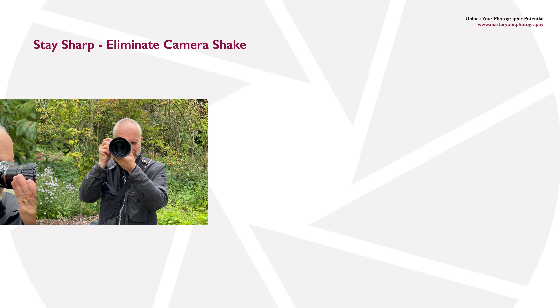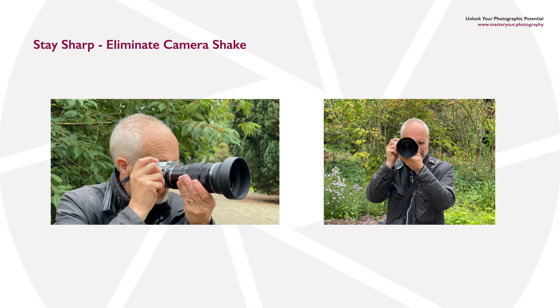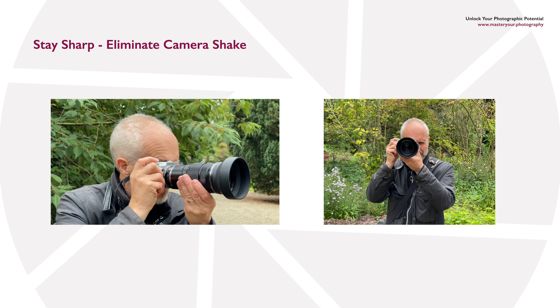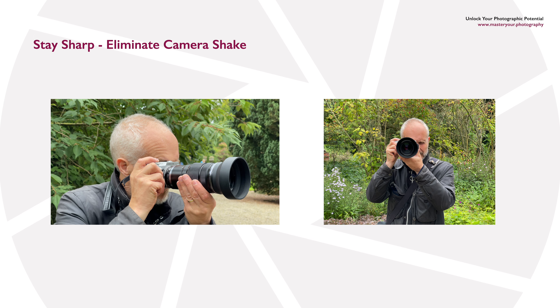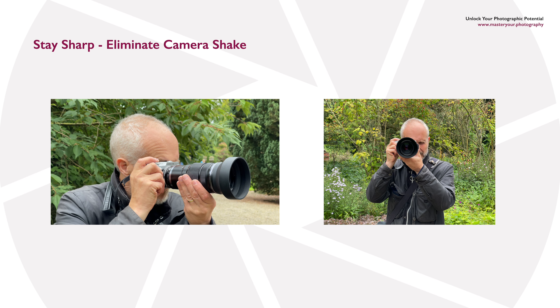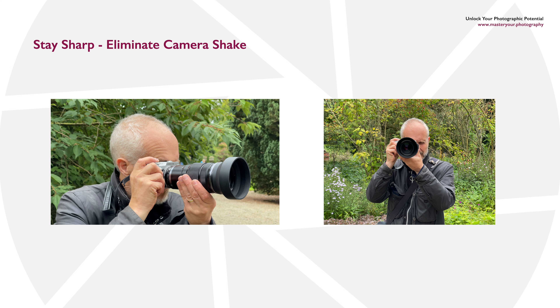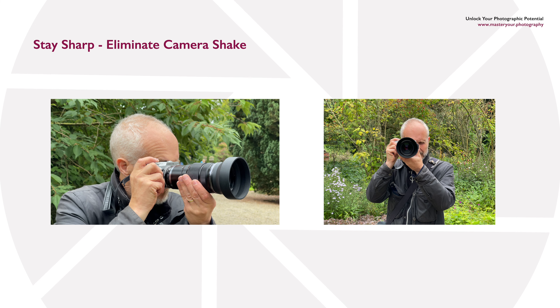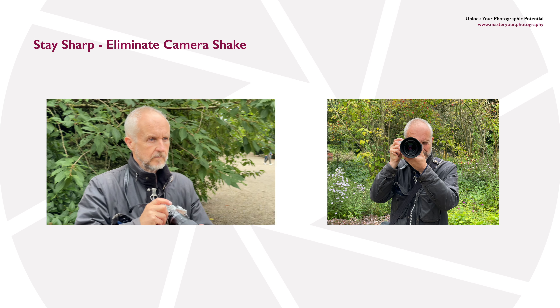If you're hand-holding your camera, it's important to hold it correctly. Stand with your legs slightly apart at shoulder width, tuck your elbows into the side of your body, support the lens underneath with your left hand, and hold the camera grip with your right hand with your finger on the shutter release button. Breathe in, then either hold your breath or breathe out very slowly, and at the end of that breath gently squeeze the shutter release button.